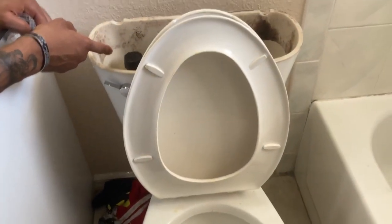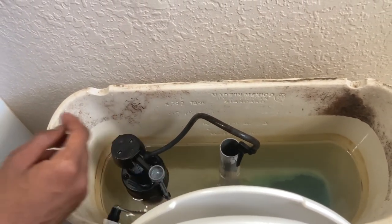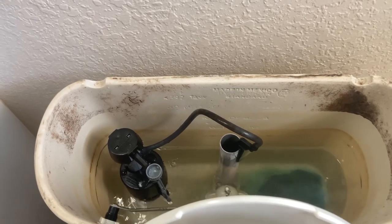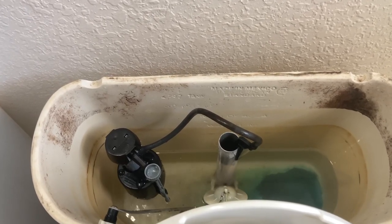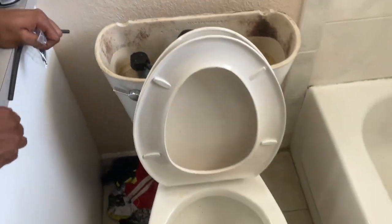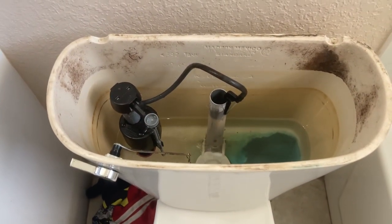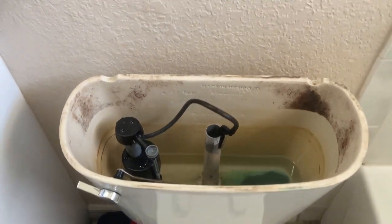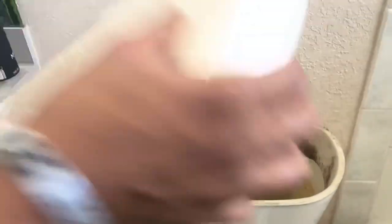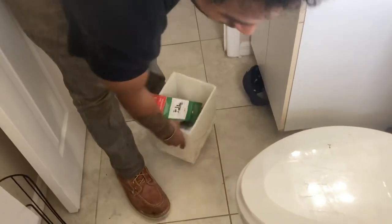There you go — it stopped, and it's not squealing. Boom! Done — simple as that. That is how we change the toilet fill valve. Now just to put everything back like we found it and clean up a little bit.